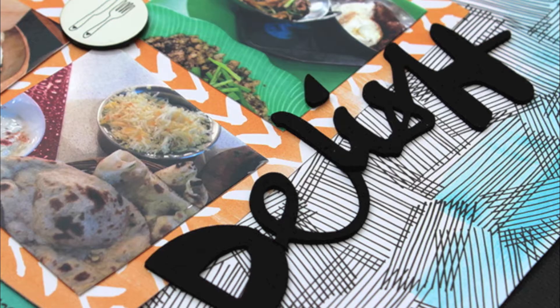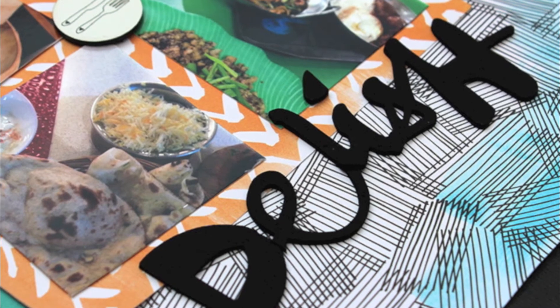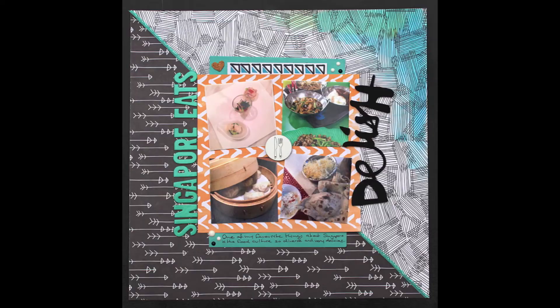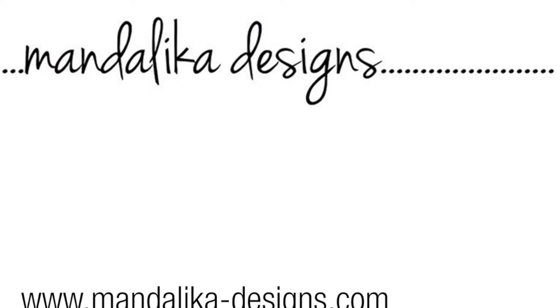And here is a close-up of my handiwork on the thickers. Thank you so much for joining me this week — I hope this has given you some ideas of how to use your Polly kit. Until I'm back next time, happy scrapping!